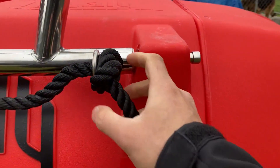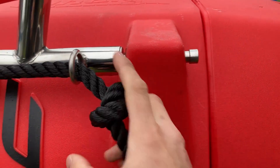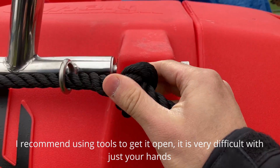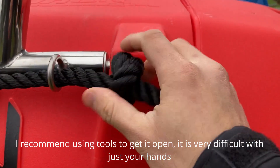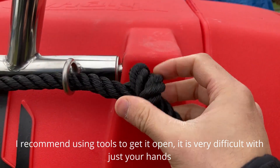One of the challenges is that you have to undo the fitting from the back, and keep in mind it comes very tightly secured. You'll have to use a hammer or a screwdriver or something to loosen it, and then that'll make undoing it a lot easier.